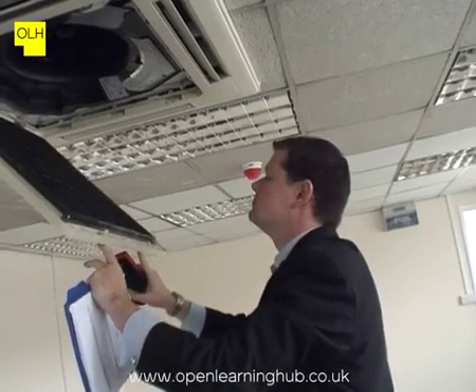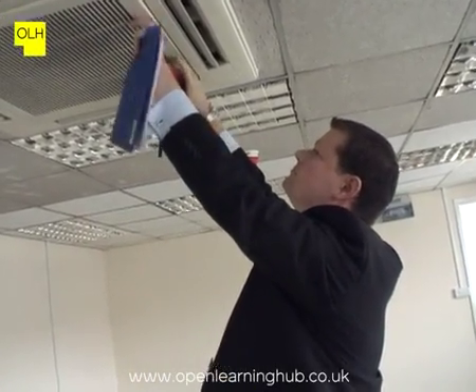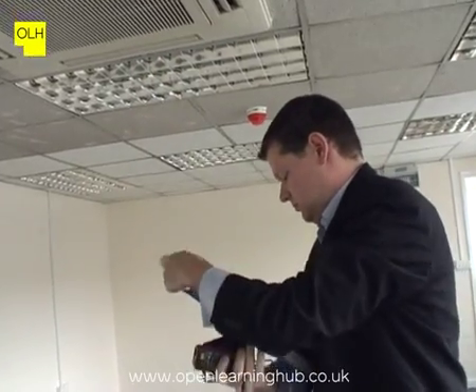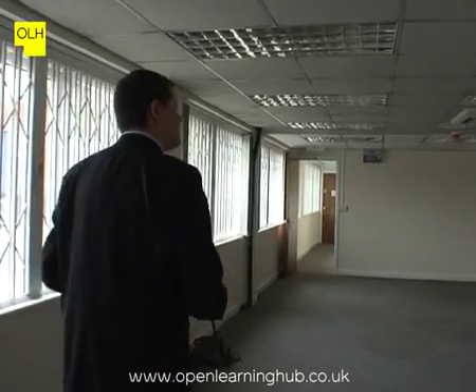So, we've looked at two units within this room — this is our second and third system that we've looked at in relation to our external units outside. We have come across some issues with access to external units, and therefore we've had to look at an additional two external units and two indoor units as part of the sampling requirements of the air conditioning survey. All of this information needs to be noted on our survey report.